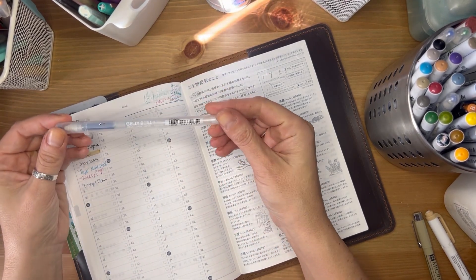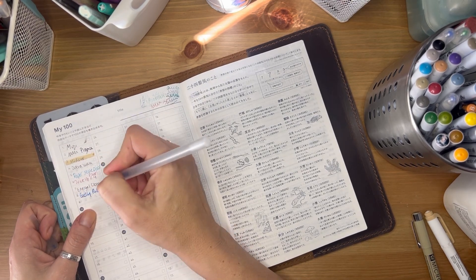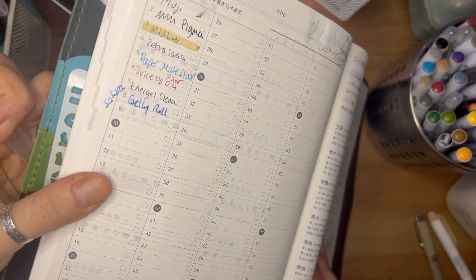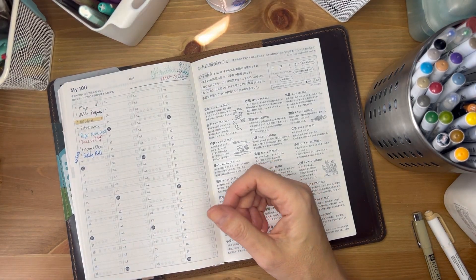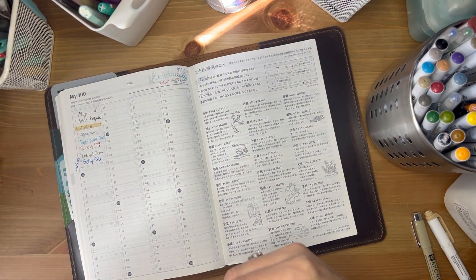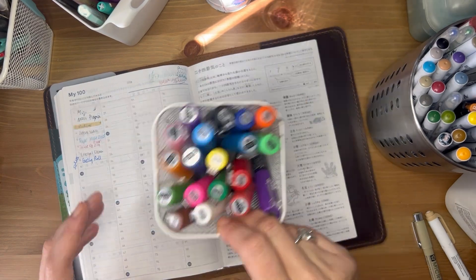These are the pens I use pretty much every day. Same with the Jelly Roll — I love the sparkle ones, they're by Sakura. Can you see how pretty and sparkly it is? I often use it to fill in lettering or numbers and it gives a really beautiful look. You can use two different colors and then either smudge them together or just leave them — it looks really good.